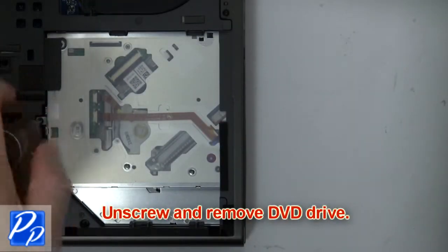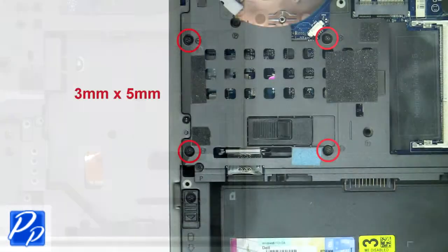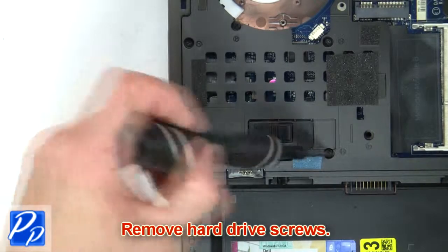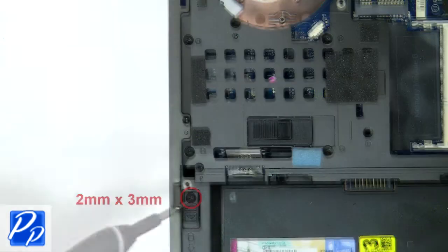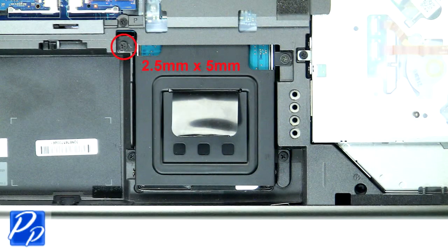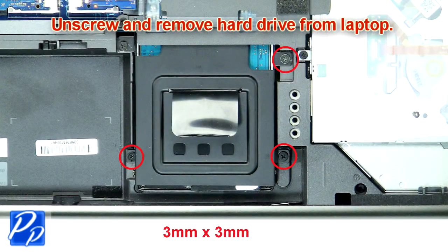Then unscrew and remove the DVD drive. Then remove the hard drive screws. Now unscrew and slide the hard drive latch to unlock and pull out the hard drive. Now unscrew and remove the hard drive and caddy from the laptop.